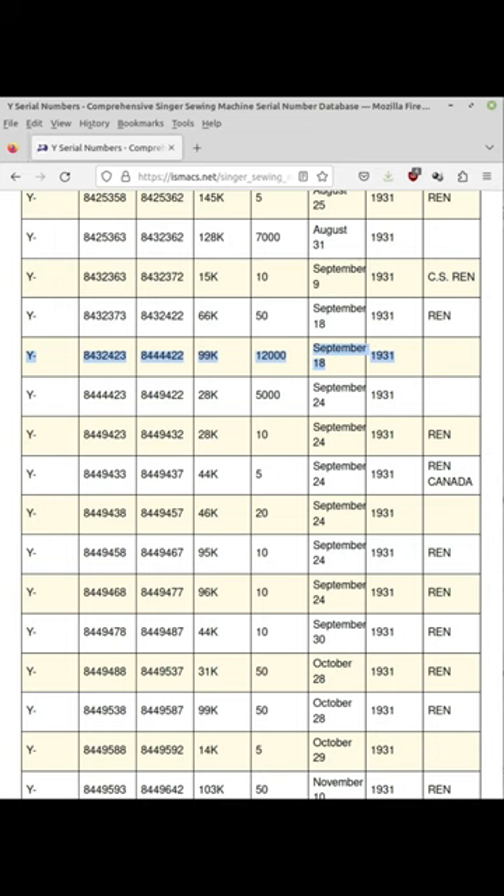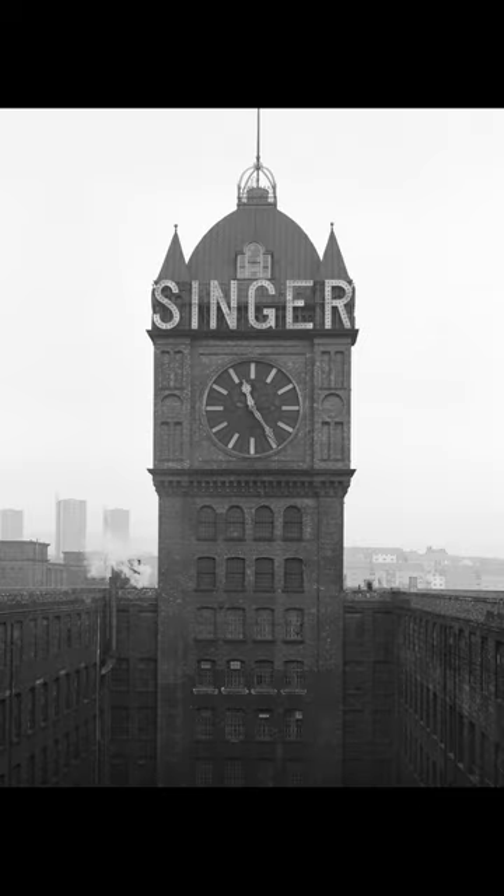The K in 99K means that it was made in Singer's famous Kilbowie factory in Clydebank, Scotland.